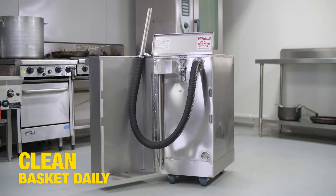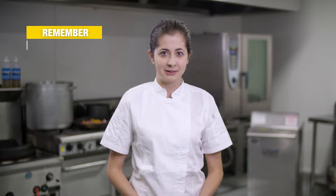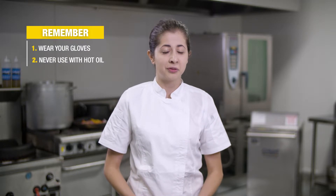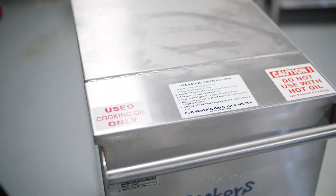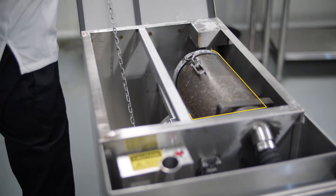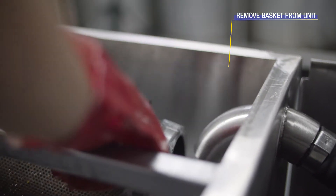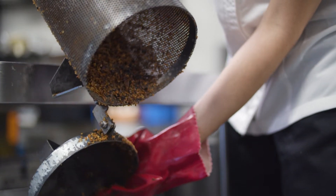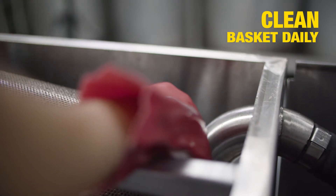Cleaning the basket daily. Remember, always wear gloves with vac tanks. Never use your unit with hot oil for your own safety. The basket is a critical element of the unit to ensure it is maintained for optimal performance. First, remove it from the vacuum tank, then empty into the bin. If the basket is left unclean with built-up frying debris, it will cause issues such as overflow and stop working. Remember to empty the basket daily.